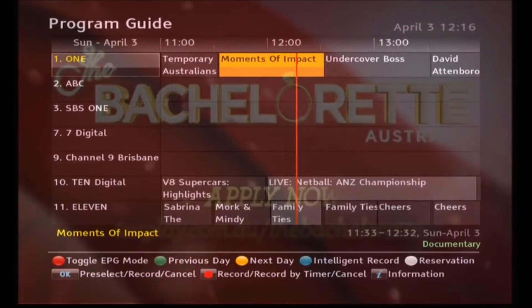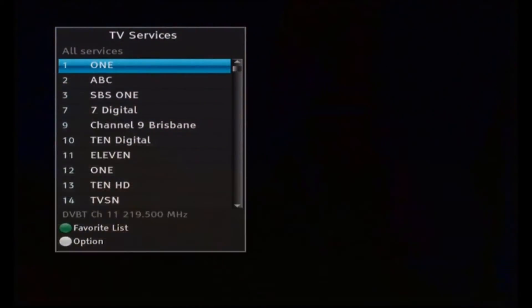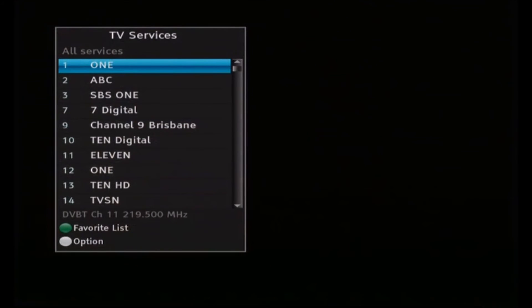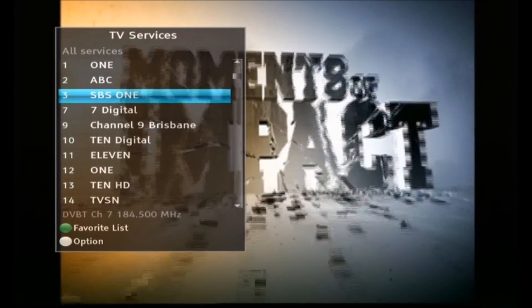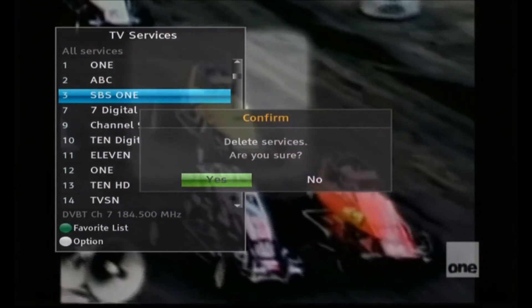Here we are at the live TV screen for the first time. The electronic program guide has lots of gaps in it, but I'm not too worried about that because we're going to replace it anyway. What I want to do now is look at the TV channels list, which you bring up by pressing OK. I delete all the duplicate channels, all the shopping channels, and any channels which are standard definition versions of the HD channels. We use the white button on the remote to delete. Channel 1 is fine, ABC is fine — there's no HD version — but SBS One is a simulcast of the HD channel so we delete it. Channel 7 is fine, Channel 9 Brisbane is now on HD so we delete the SD version.